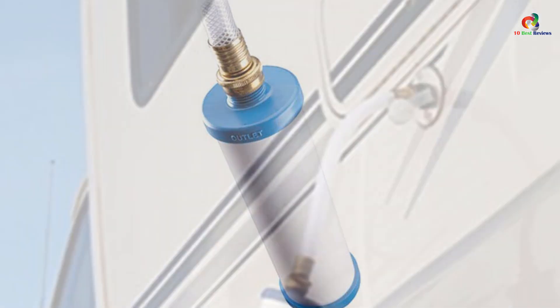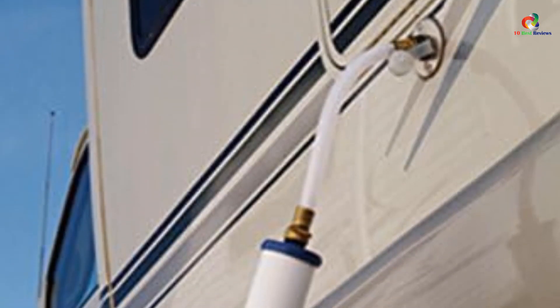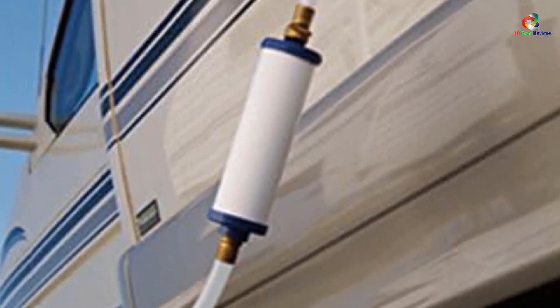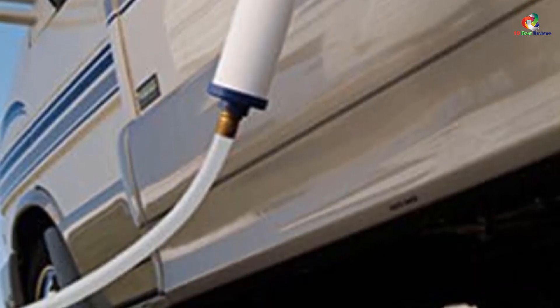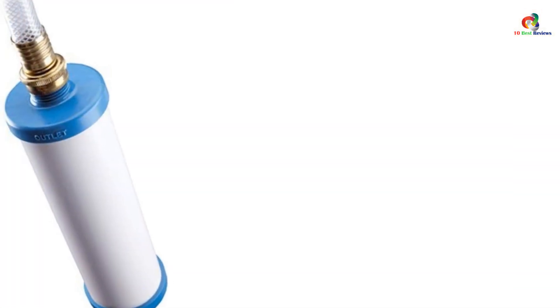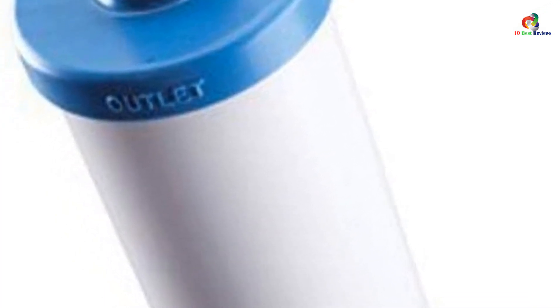The Culligan RV-800 Inline Water Filter is perfect for those who want to enjoy clean, healthy water in their RV. You'll find that it removes almost every type of contaminant, including chlorine, chloramines, heavy metals, pesticides and herbicides, radon, and more. However, it's important to note that this isn't a replacement for your home water filter — instead, it should be used alongside it.